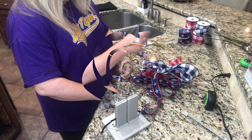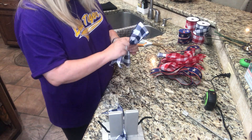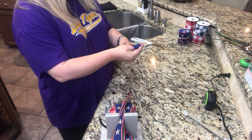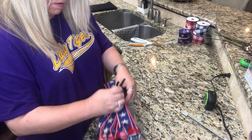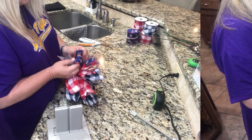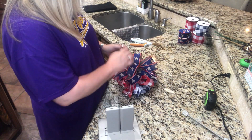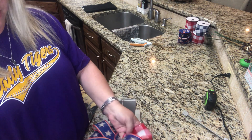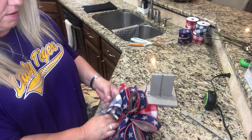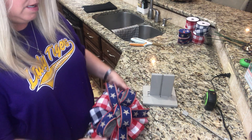We're going to do a blue first this time. Just keep fluffing and keep fluffing. These are my struggles with bows.